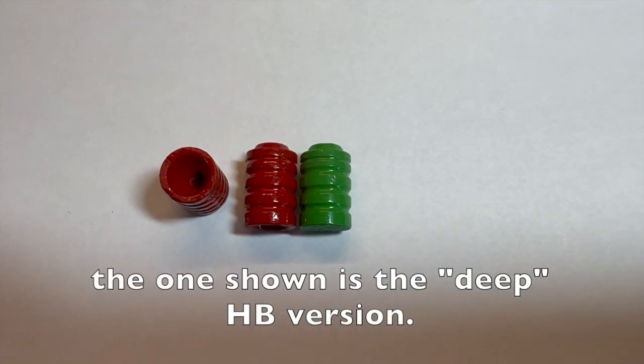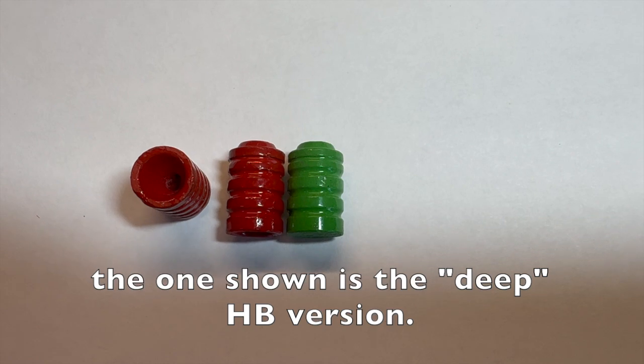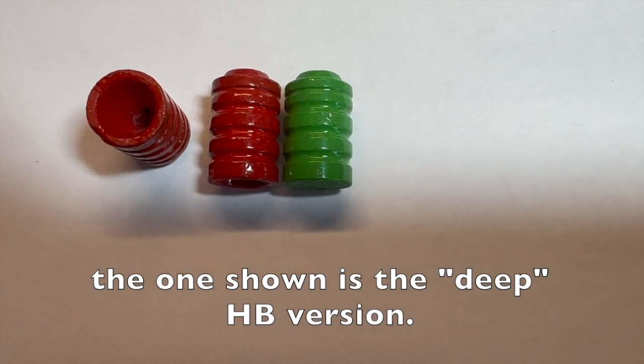That's the Hensley and Gibbs version on the right in the green color and the MP version on the left. You can see that nice deep hollow base there. Other than the hollow base, they are essentially the same design.